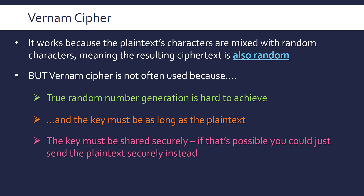A third issue is one of symmetric encryption generally: because the same key is used to encrypt and decrypt, and likely two different people are doing that, the key must be kept secret but also shared with the other person. If you can share it securely by meeting in person, you may as well just share the plain text at that point. If the key isn't shared securely, a third party could intercept it and break your encryption very easily.